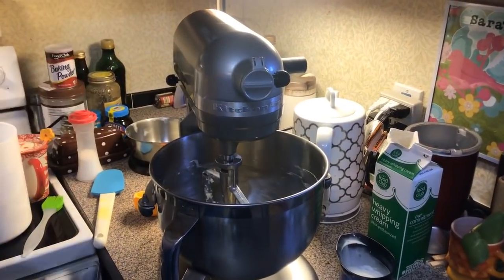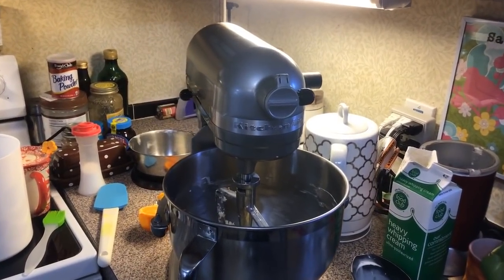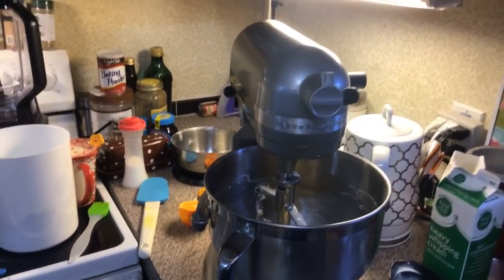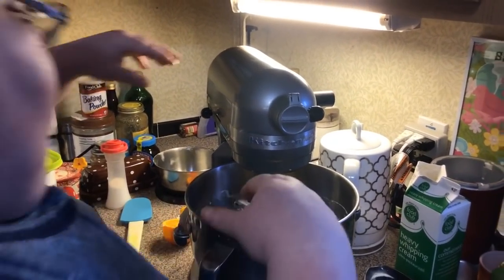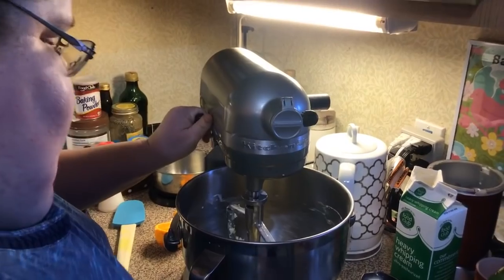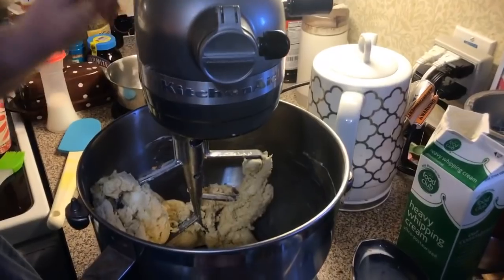Now what we're going to do — let me get my blueberries. Let me get it out of the mix and make sure it's got all that in the bottom, and it does.